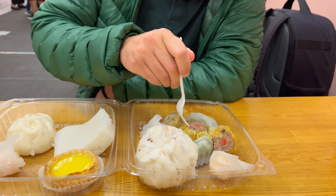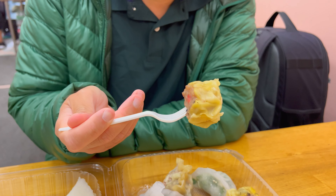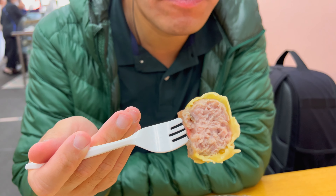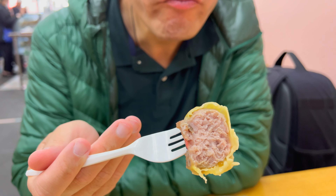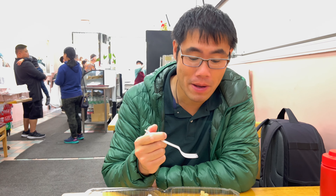Shu mai — another classic of Chinese dim sum. Wow, this is a solid shu mai. Tons of meat, great wonton skin. Can't complain about that.